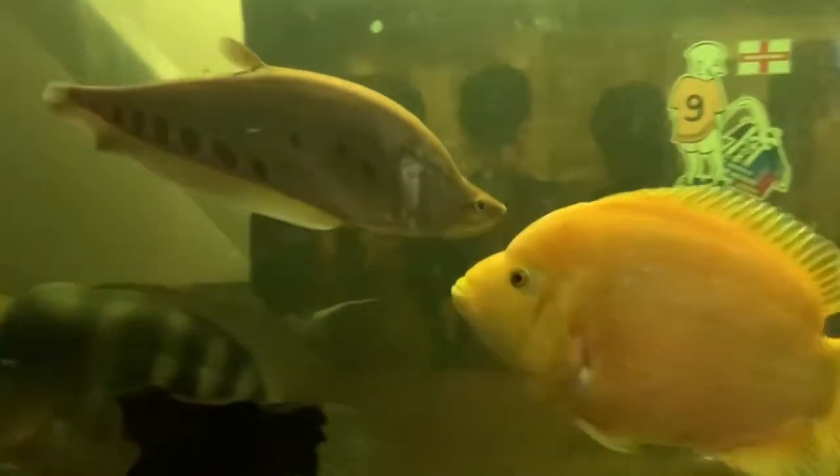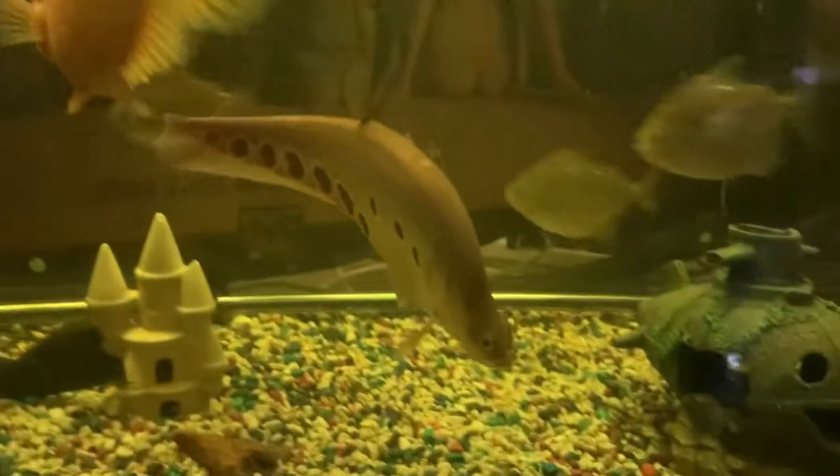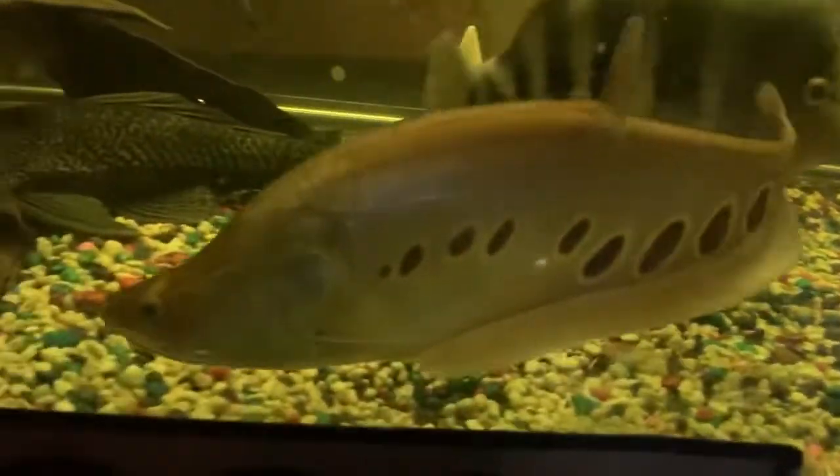Thank you to Jack and Mark from Better Aquatics. He loves it here — he needs a big tank, and I think he's got it, hasn't he? Shine on, Majestic Majak.